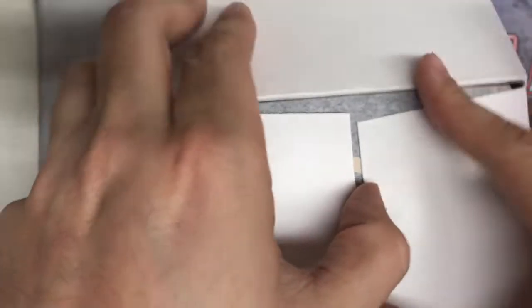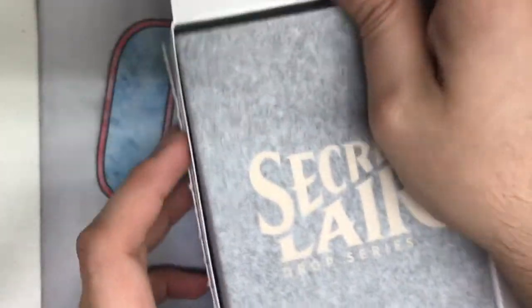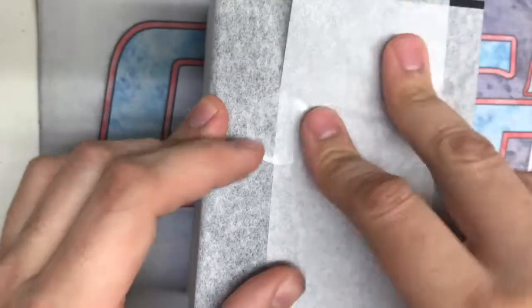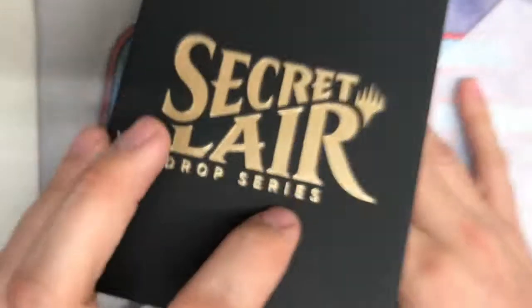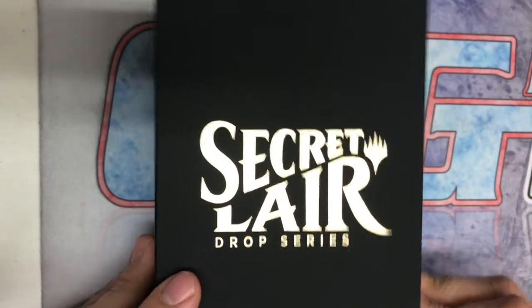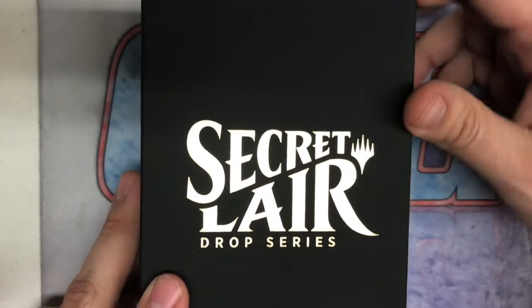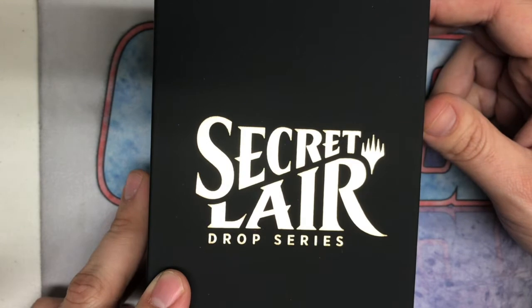Let's pop this open here. Secret Lair boxes are really nice as far as packaging goes. There's a white outer box delivered in a film to keep the black box from scratching or getting scuffed in delivery, and just some tissue paper inside. The box is really nice, although I think it's a bit overdone for how the cards are actually packaged — I think they could come up with a better way. But all in all, I'm always excited to get some exclusive or at least hard-to-find cards.